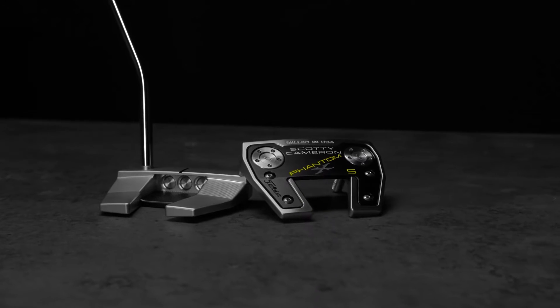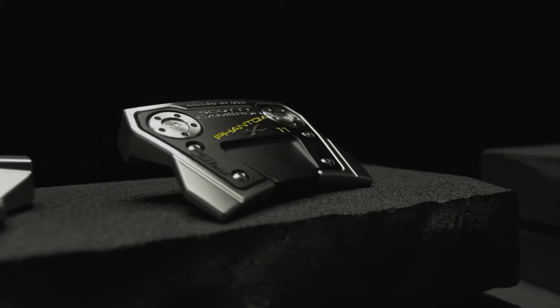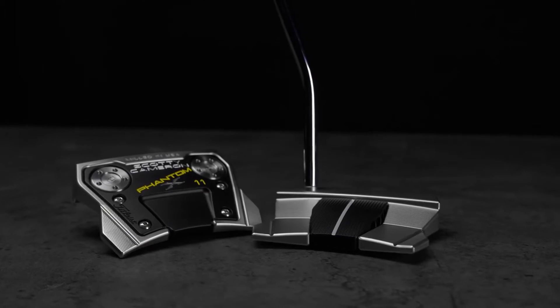Each one of those models — the 5 are the same head with different shaft configurations. And the 11 is a brand new model, a variation of the 5, with more MOI and two bend options: one high, one low.